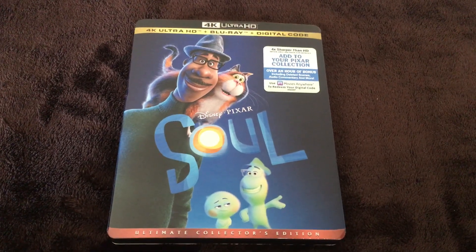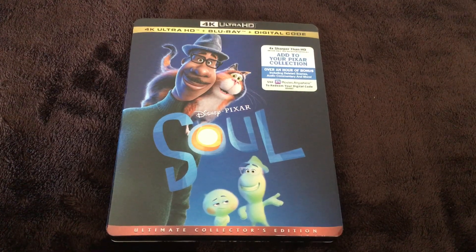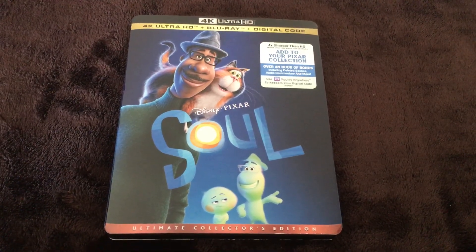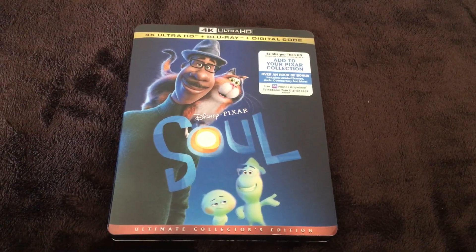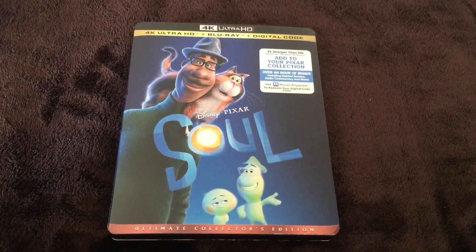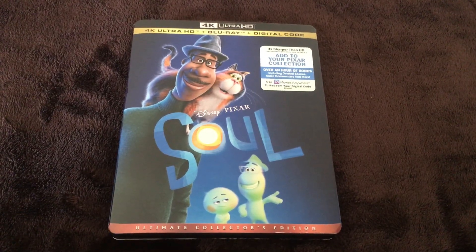That's gonna be it for this video everyone — this unboxing of Disney and Pixar's Soul on 4K Ultra HD. Hope you guys enjoyed, and stay tuned for more videos coming soon. See you guys next time, this is movie and game lover 98, saying bye for now.